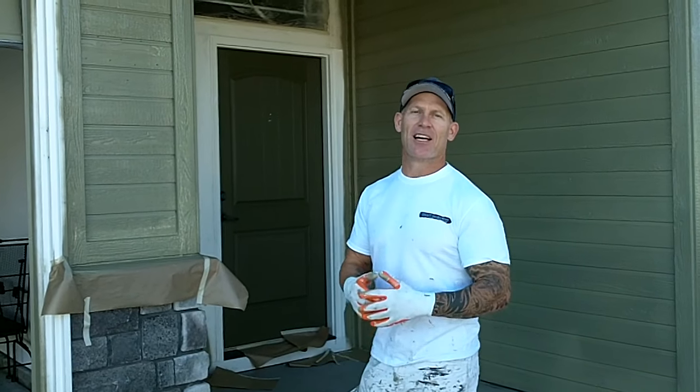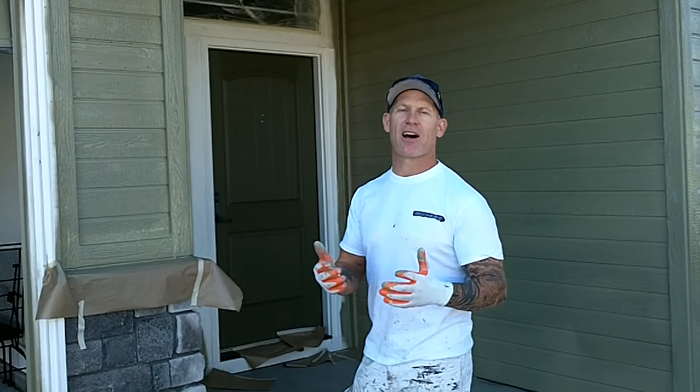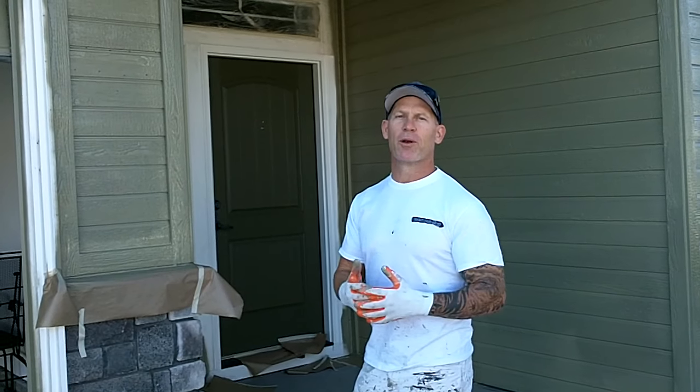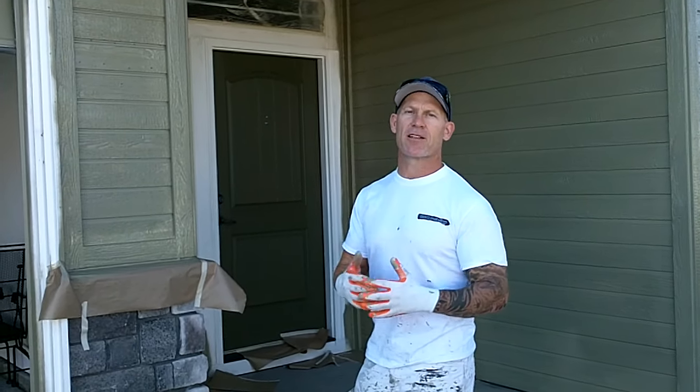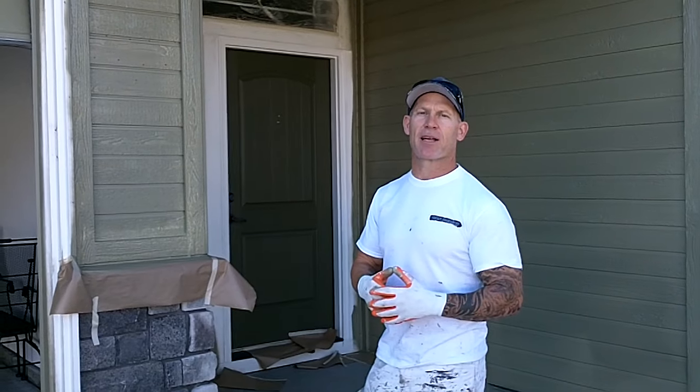In this video I'm going to try to answer a question I get from my subscribers on YouTube: what we mask on the exterior of a home when we paint it with our airless sprayers, brushing, and rolling. I got a house here and I'm going to walk you through what we actually mask with plastic and what we actually mask with paper.